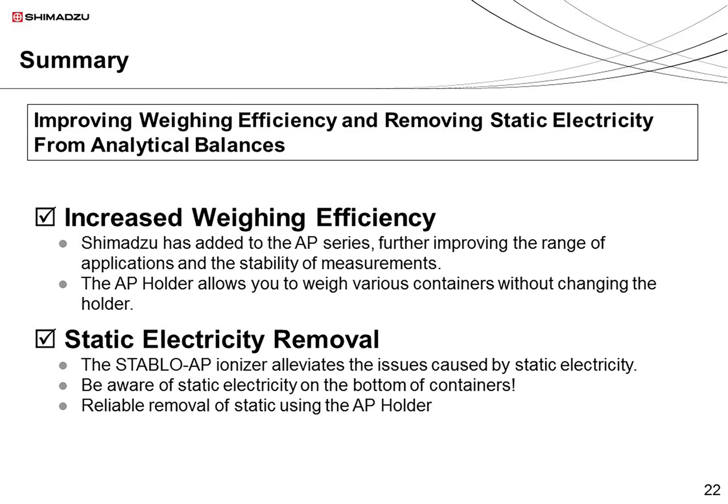To summarize, in this video we have discussed solutions for making the weighing process more efficient and for removing static electricity. I have described the quick response of the AP analytical balance series and the increased applications made available by the AP225W and the AP holder. I also described how the Stablo AP ionizer and the AP holder can be used together to effectively remove static from all sides of the container. Thank you for watching. Excellence in Science — Shimazu.